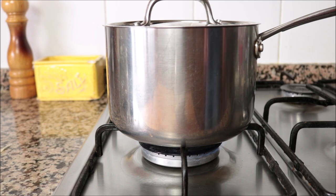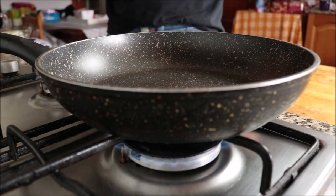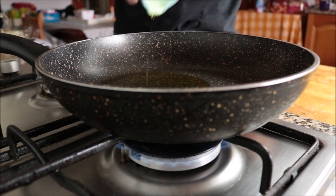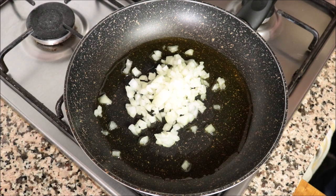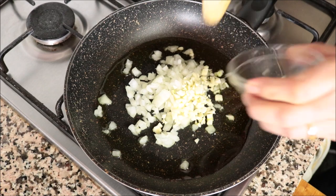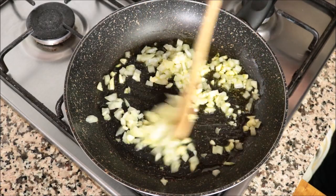While the basmati rice is cooking, let's make our smoky garbanzo beans. Heat a fry pan with medium heat and add in two tablespoons (30 milliliters) of extra virgin olive oil. After heating for two minutes, add in half an onion that's been finely diced and three cloves of garlic that have been finely minced. Mix them continuously with the olive oil so nothing burns and everything evenly sautés.